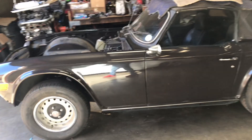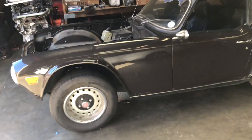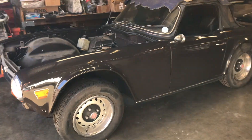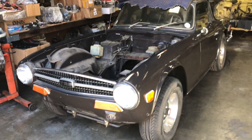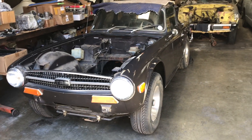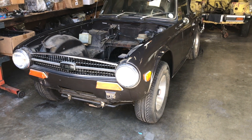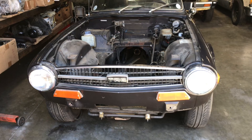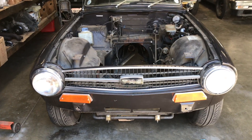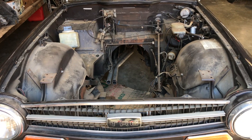I always wanted to get one and do a 2J swap — of course turbocharged — but I never came across any, and the ones I found were super expensive. It's such a nice looking car that I didn't want to ruin it. But I got lucky because this customer called me and said he has this car and wants to do an engine swap just to make it reliable.